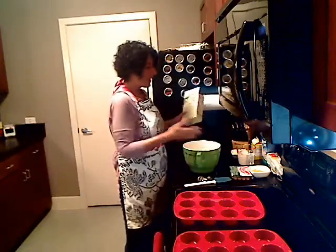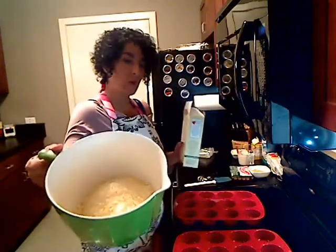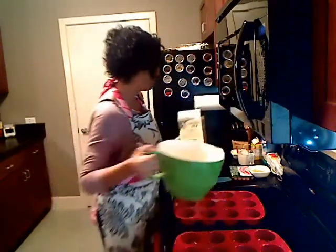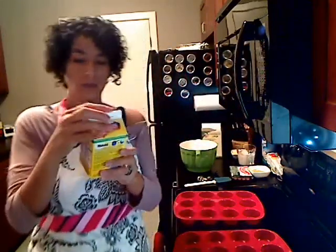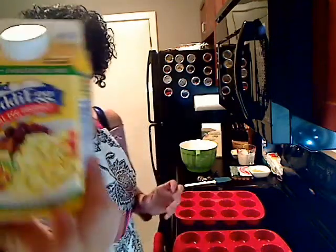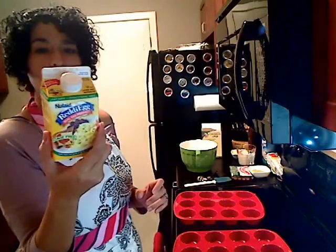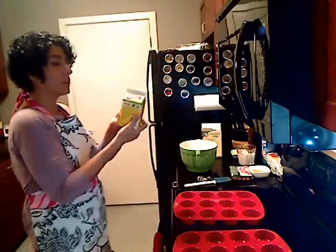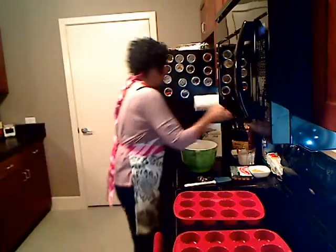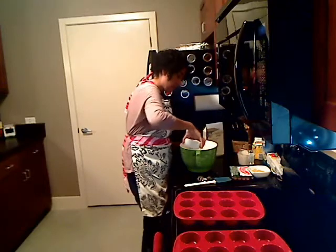So I'm going to make it kind of according to the directions. I put the corn muffin mix in my little bowl here. It calls for two eggs. I'm going to use the egg substitute — cage-free, Ready Egg. It's fat-free and cholesterol-free. It calls for two eggs, which would be about a half a cup of this stuff. So I have it right here and I'm going to go ahead and pour that in.